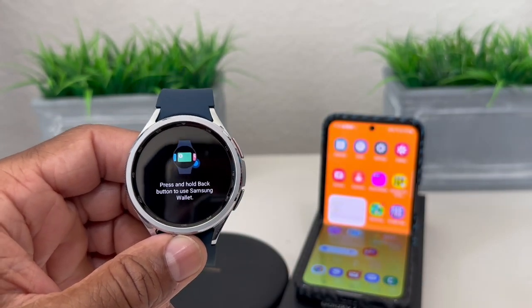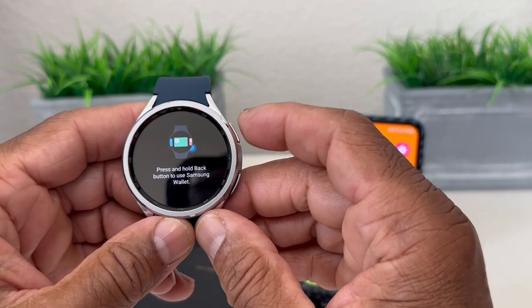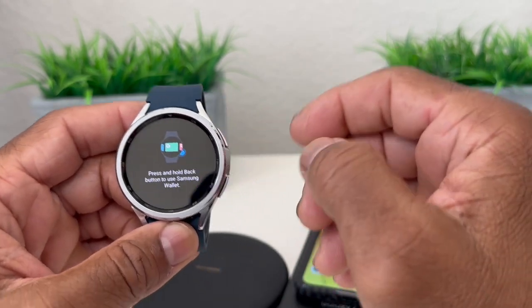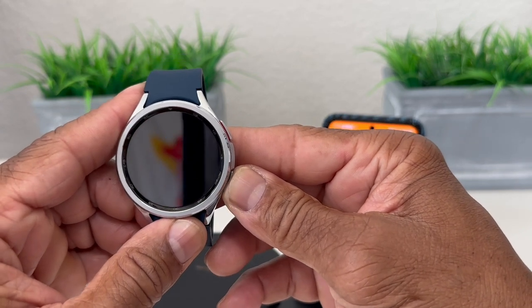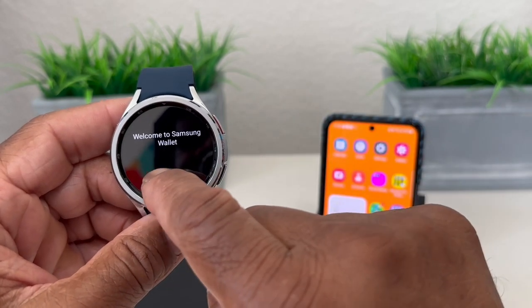Once it's open, it says press and hold the back button to use Samsung Wallet. The top button is Home — it has a little red line — and the bottom is the Back button. We're pressing and holding, and then it says welcome to Samsung Wallet.